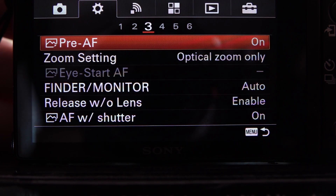Pre-AF gives you a little bit of an early look — a slight head start on focusing. I would leave that on.